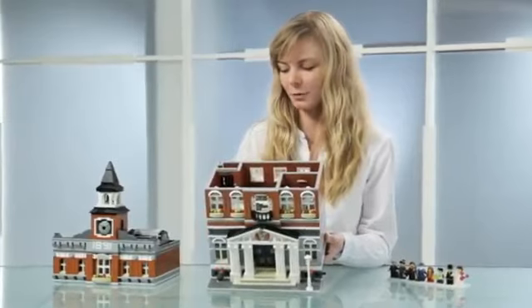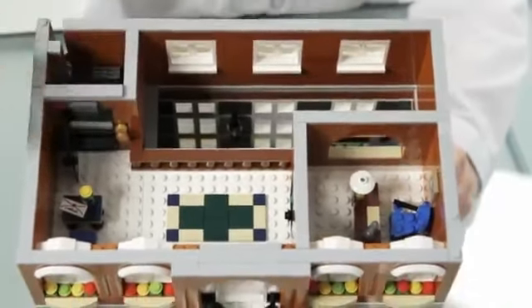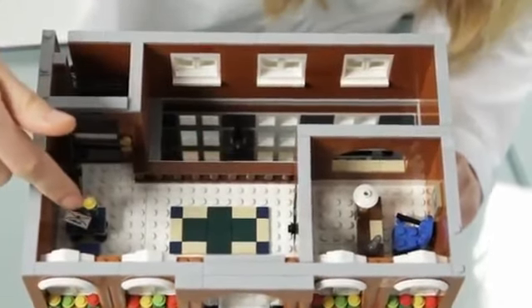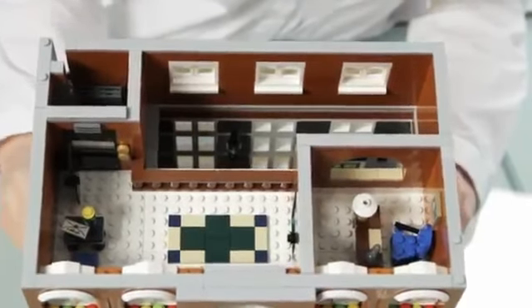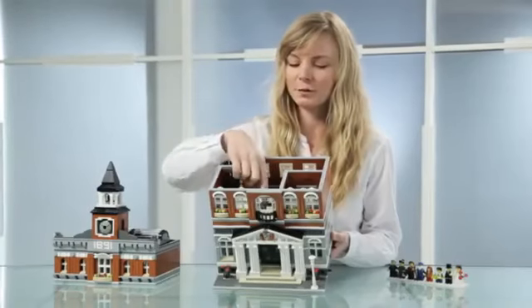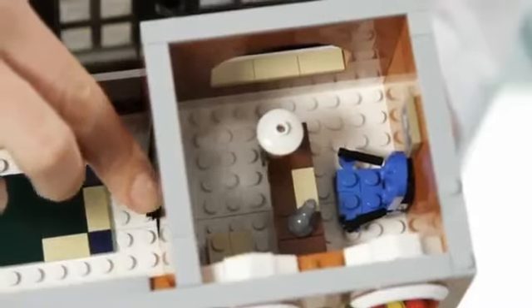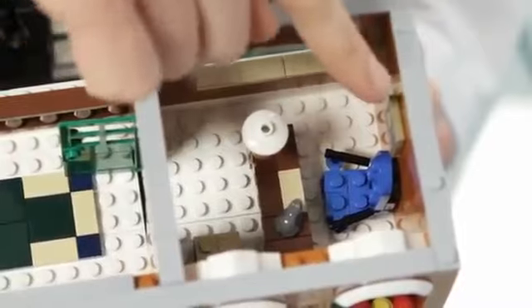Next floor — you go up with the elevator and lock it here, then open the door. Here you have the secretary welcoming you. You can have a look at the auditorium, or you can open the door to the balcony. And then we have the mayor's office, which has a nice, cozy interior.